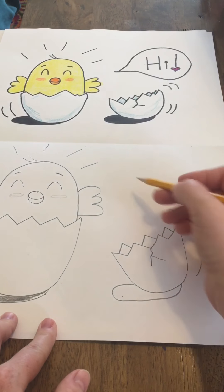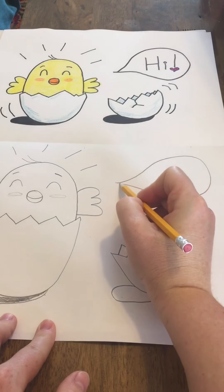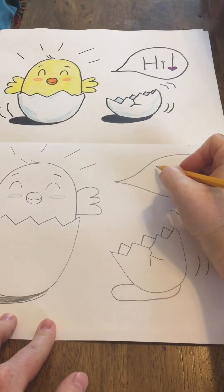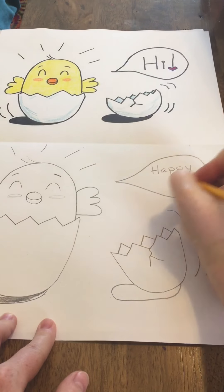Okay, and then if you'd like, you can add some words to it. What do you want your chick to say? I put 'Hi' up there. Maybe we can say 'Happy Easter.'